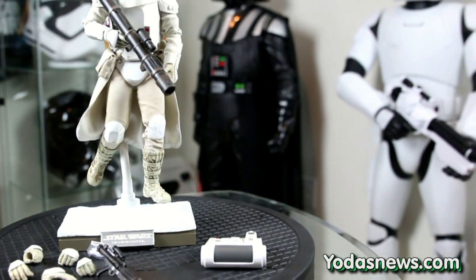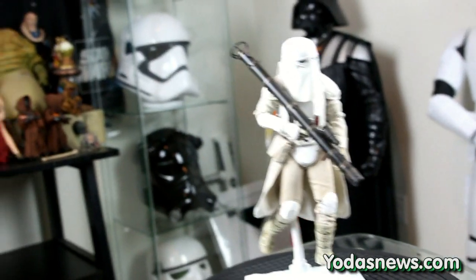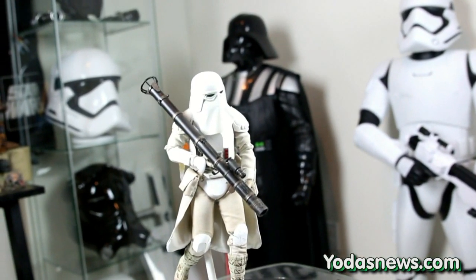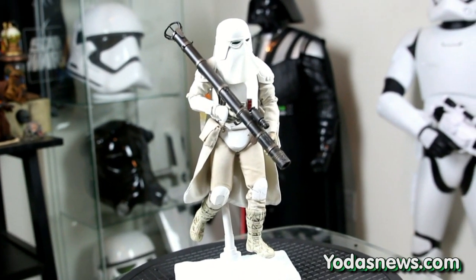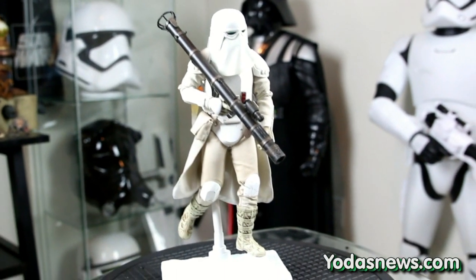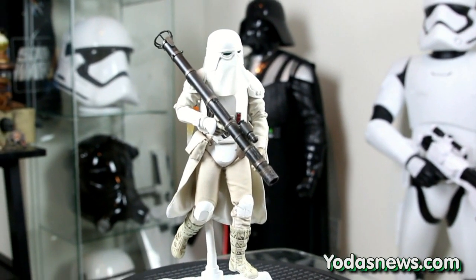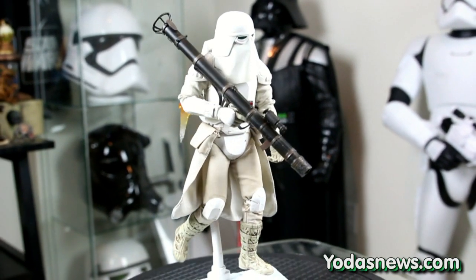One thing I really noticed with this figure is that no one else in the one-sixth scale world has given us a figure with a rocket launcher up to date — no clones, no stormtroopers. This is the first one that actually comes with a rocket launcher, which is pretty awesome. I'll probably use it with some stormtroopers or clone troopers for photos and scenes. I'm also thinking about getting the heavy blaster, though it takes up a lot of space.